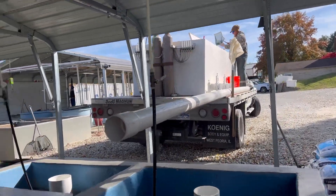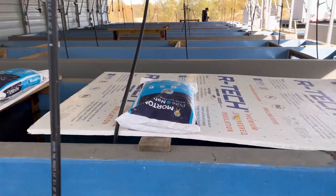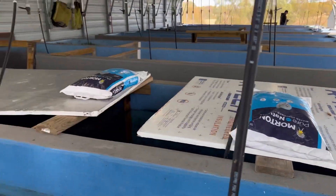We're back at the fish shed now. These are all the raceways holding the fish — there are some muskies underneath that foam insulation, we can show you them in a second.